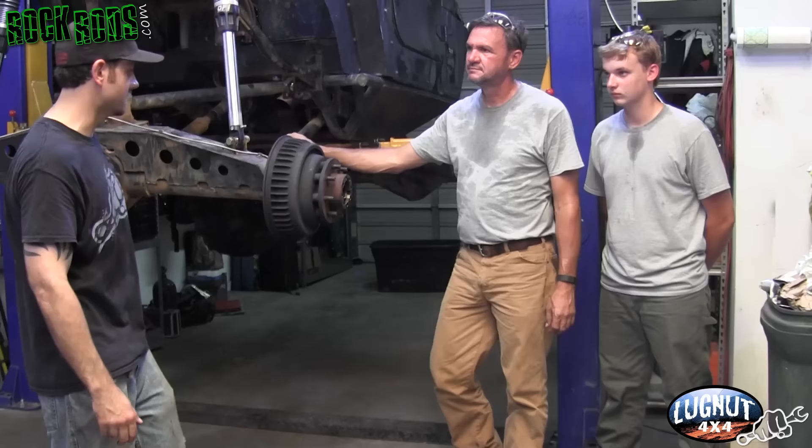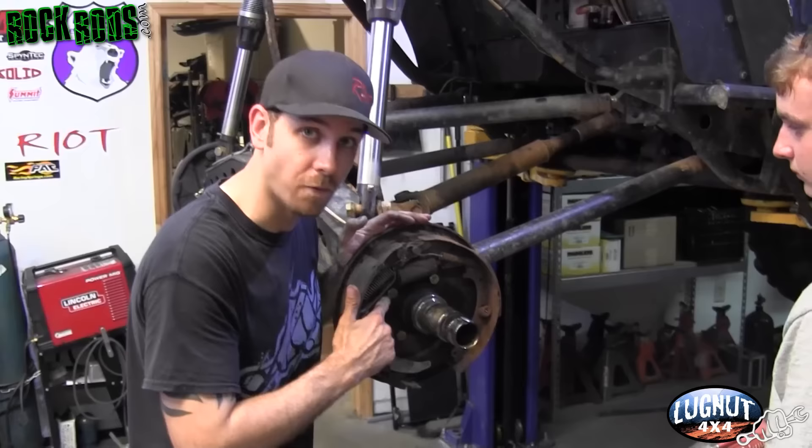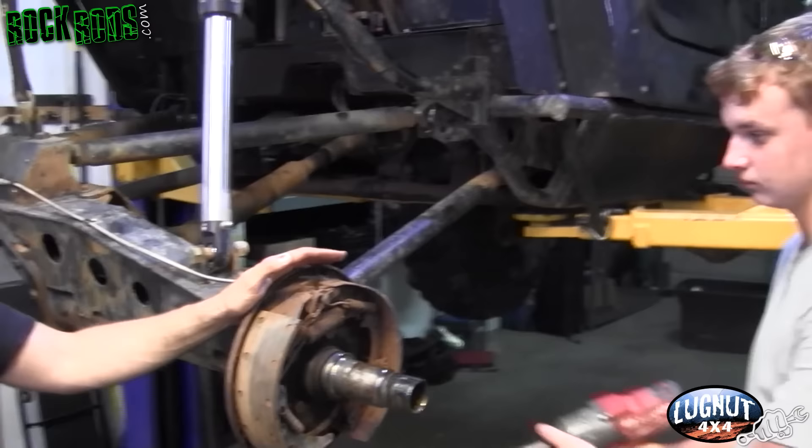These ones came off pretty easy so we're just gonna pull them right off. Now that we have the drum pulled off, if you look inside there are four bolts that go to the axle housing. Take those four bolts off and pull the whole entire assembly out as one unit — you don't have to disassemble any of it, just pull those four bolts and everything comes off together.